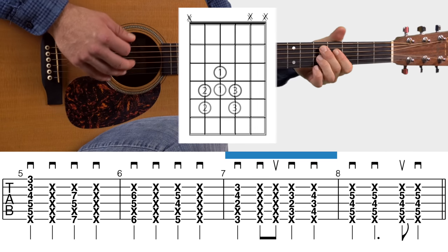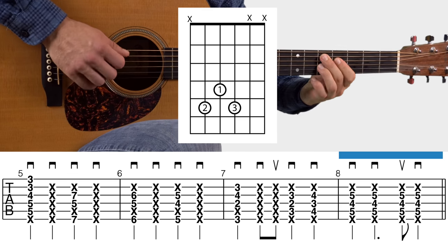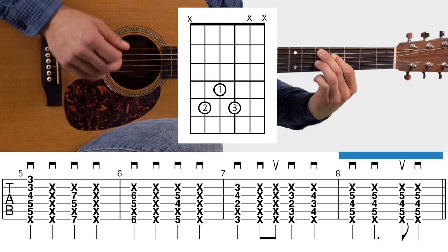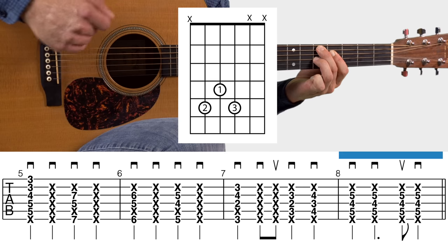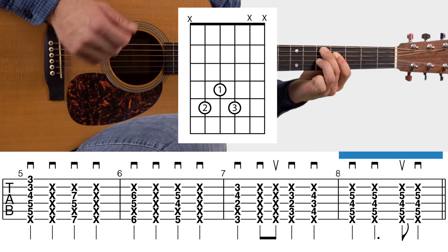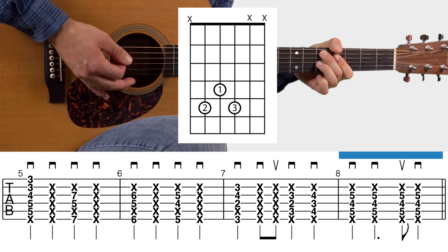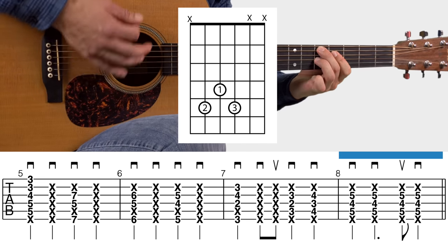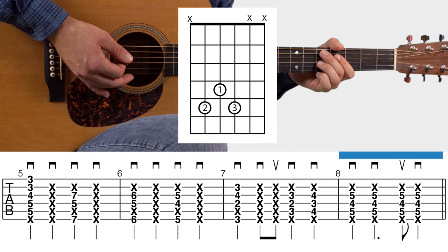Right after that C7 chord, use that same chord shape moved up one fret, and that covers all of measure seven. Measure eight uses that same seven chord shape moved up one more fret. The strumming for measure eight goes: down, down, up, down — down, down, up, down.